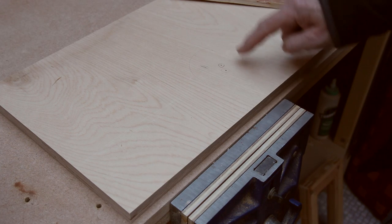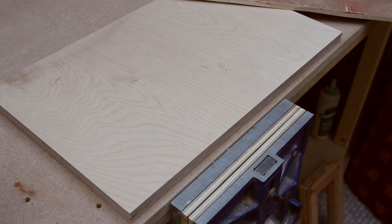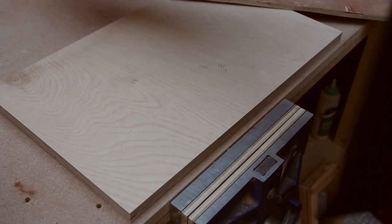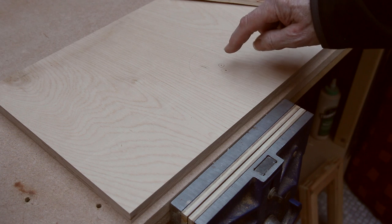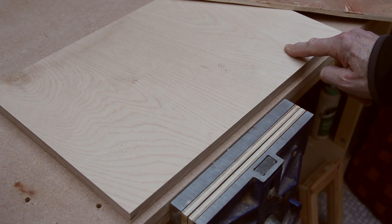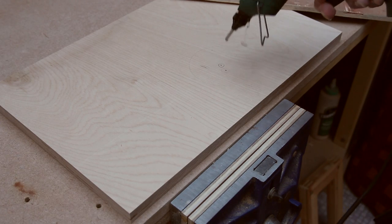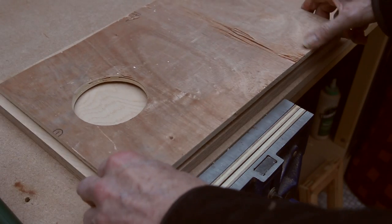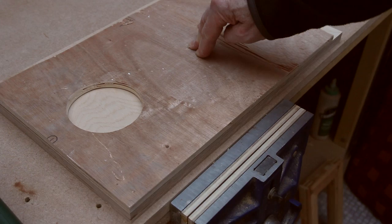The next job is to cut the circle for the bass port — the hole you reach through to adjust the snare mechanism. As I mentioned in the follow-up to the circle cutting jig video, you need to anchor the centrepiece otherwise it will move when you've nearly finished cutting. This time I'm going to put a spot of hot melt glue around the sacrificial baseboard, clamp the whole thing, and run the circle cutting jig from the other side.